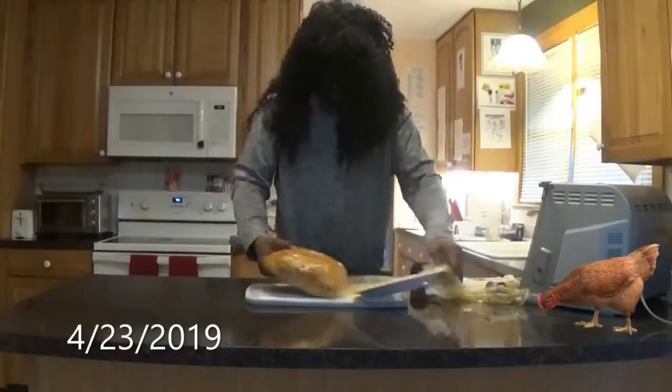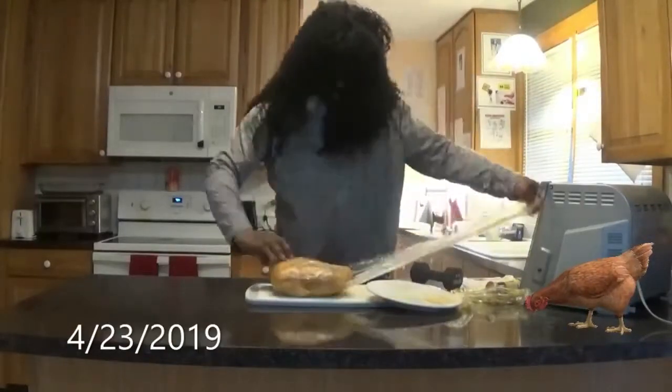I let it sit for 48 hours, and now we're gonna unwrap it. I don't know how many times I wrapped this chicken, but I wrapped it like a little baby.